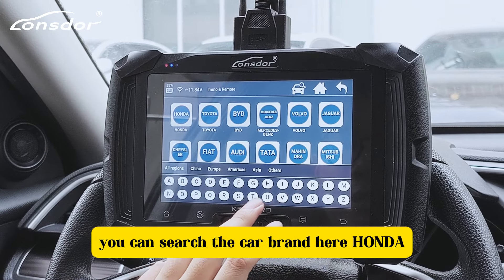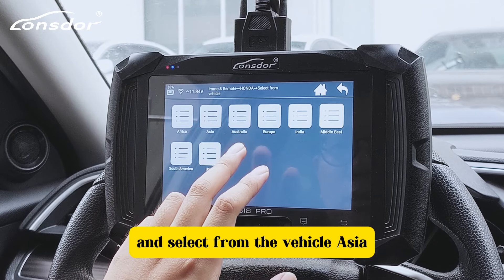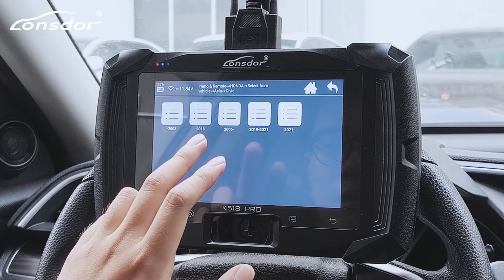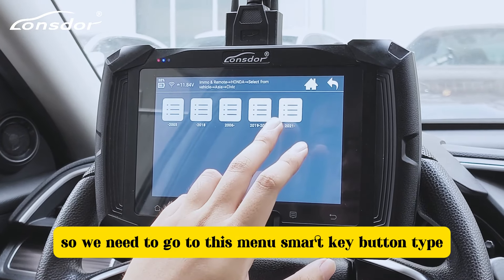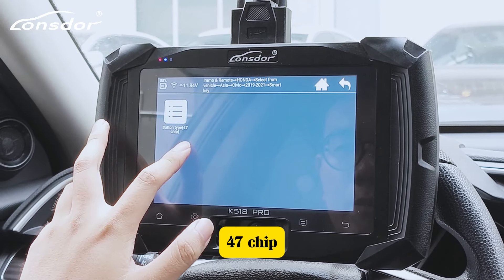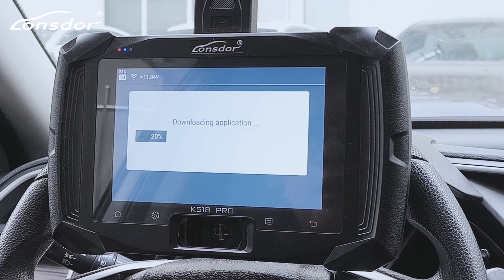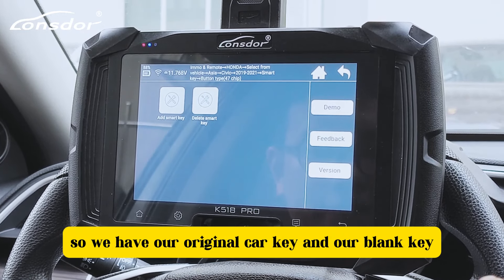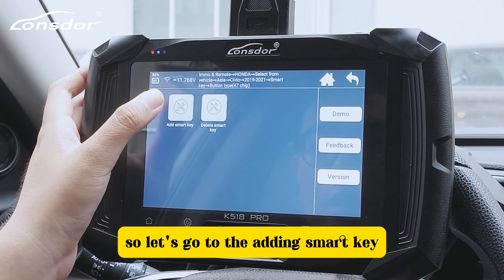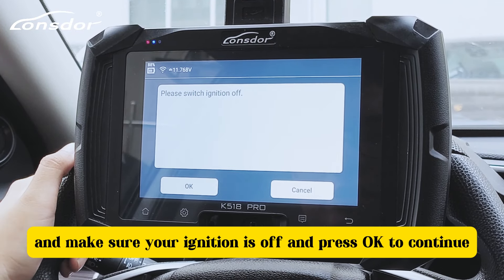Then we go back to the main menu and choose the IMMO function. You can search the car brand here. This car is 2021, so we need to go to this menu. We have our original car key and our blank key.